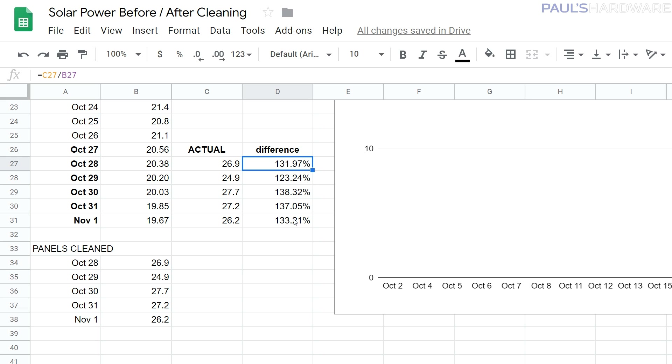The results were actually pretty significant — more than I was expecting. We were between 30 and 40 percent improvement: about 32 percent on the low end and about 38.3 percent on the high end. On October 29th there were fires and it was hazier, so there was less power generated that day. But a 30 to 40 percent improvement? Significantly significant, if I do say so myself.